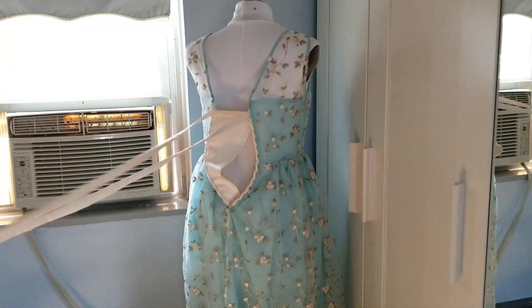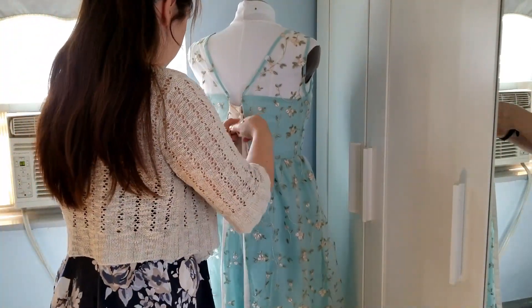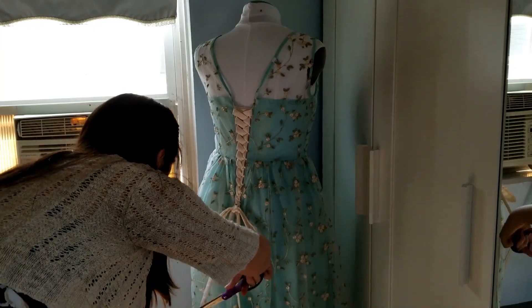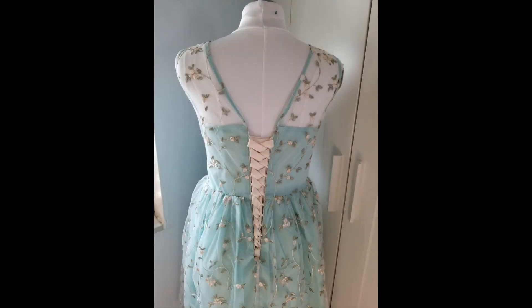Now it's time to lace up. Make sure the length of your laces are even just to make the lacing process a little easier. Once I got to the end I snipped off the excess laces. You can leave the bow out or you can tuck it into the dress at the bottom of the opening — it's completely up to your preference.